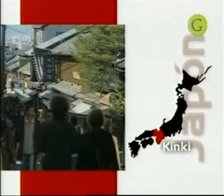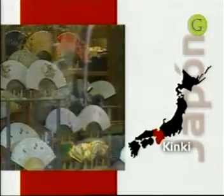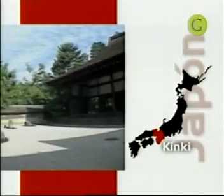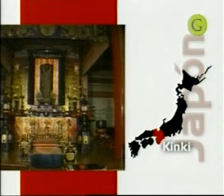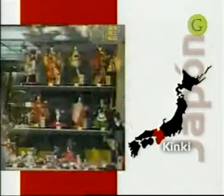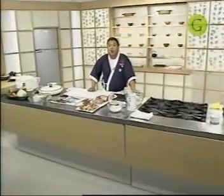Osaka es una de las ciudades más importantes de Japón junto con Tokio y la región de Kinki. Básicamente las ciudades más antiguas de Japón como Osaka, Nara y Kuro están todas en la región de Kinki. Kinki es una provincia. Vamos a preparar un plato llamado Okonomiyaki.